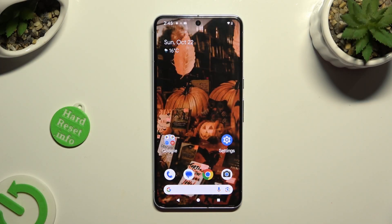Hi, in front of me is Google Pixel 8 Pro and today I would like to show you how you can disable Google Passwords out of here.